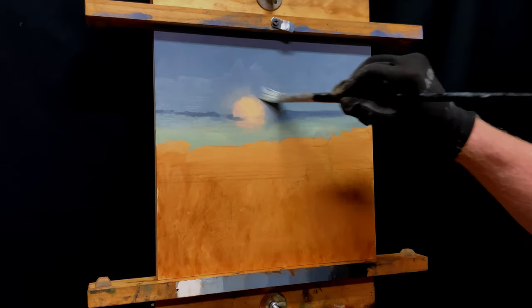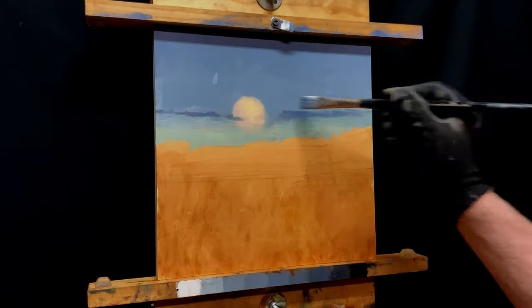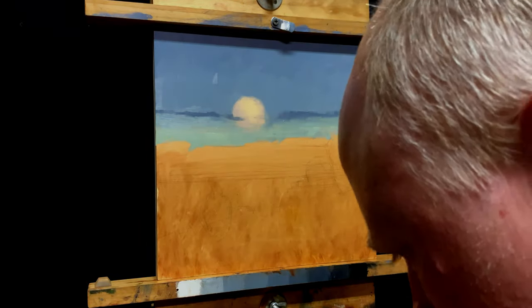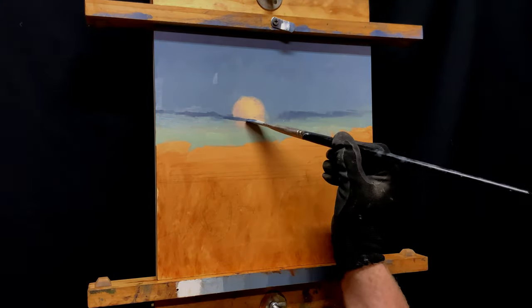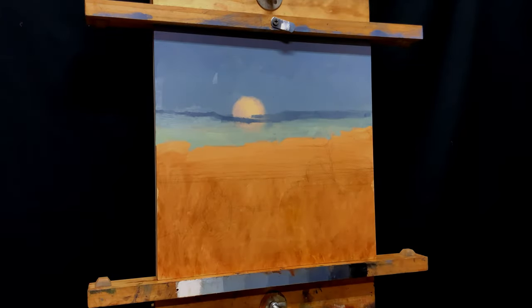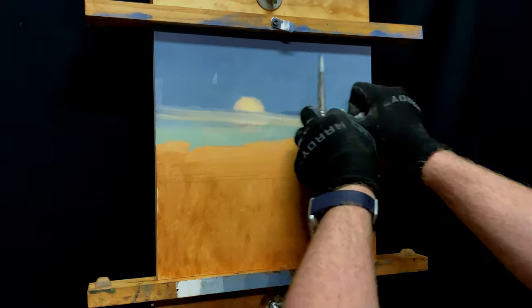You saw me scraping off with the palette knife a little bit, just removing the buildup of paint at that stage — but not really trying to scrape it out. I didn't like it, so I just come right in with a rag and wipe that cloud out.